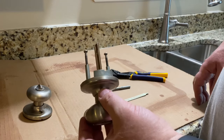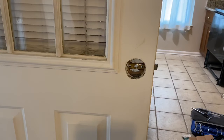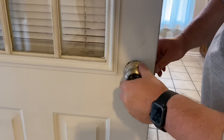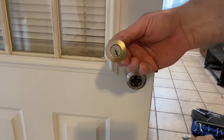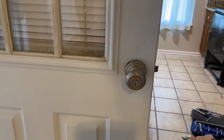Before we put it back together, let's make sure we have the cylinder in the right orientation. We look in here to see the half moon is to this side — that's how it's going to go in. Now I can take my cylinder with the key slot down and just snap it in. That's how it goes back in.